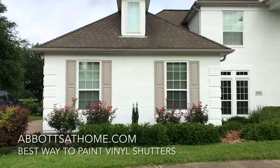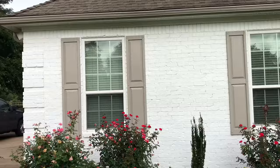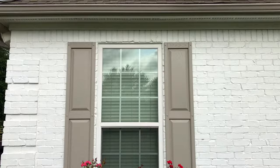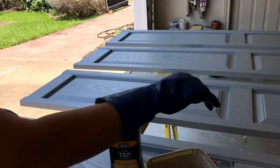Hi guys, I'm back with another easy DIY project. Today is all about the best way to paint vinyl shutters. The shutters you see here are our new shutters, but my DIY steps will work on old shutters too — even the ones listed as non-paintable or unpaintable. According to Sherwin-Williams, their product will work on those shutters. Let me show you how to get started.